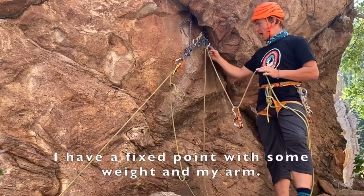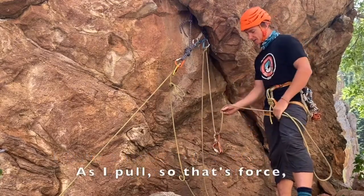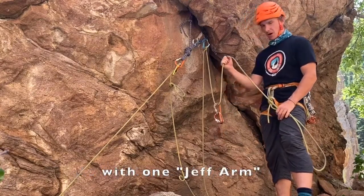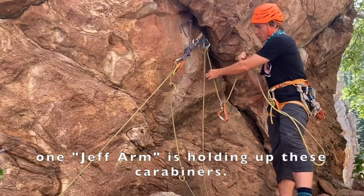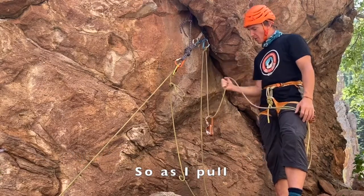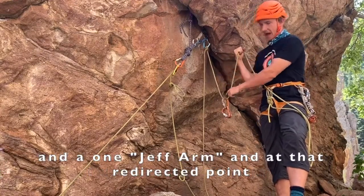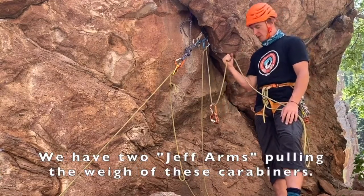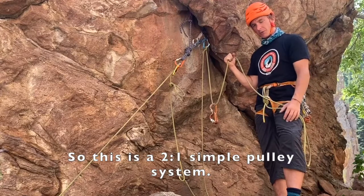To help explain this, I have a fixed point with some weight and my arm. As I pull — that's force — with one Jeff arm, on the other side of this system, one Jeff arm is holding up these carabiners. So as I pull, I use one Jeff arm and one Jeff arm, and at that redirected point we have two Jeff arms pulling the weight of these carabiners. So this is a two-to-one simple pulley system.